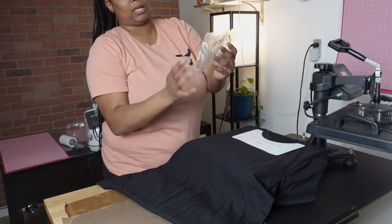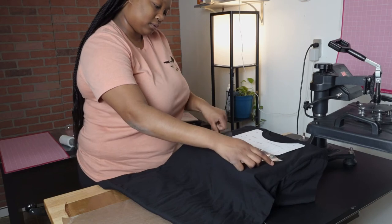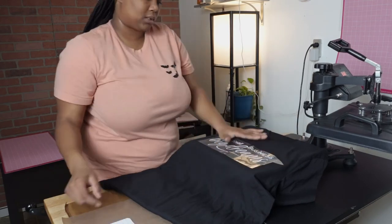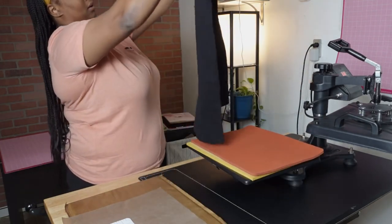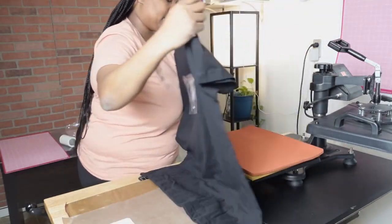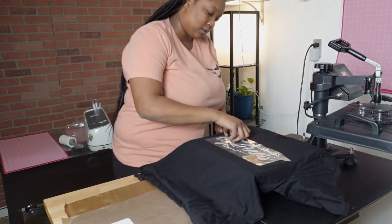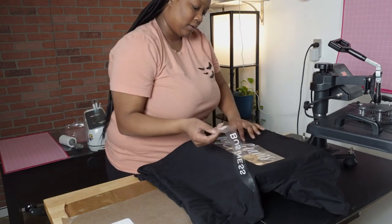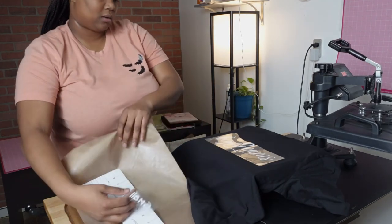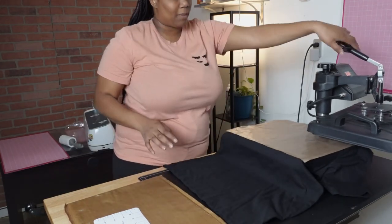Make sure if you do this method that you flip it over so you're touching the sticky side. I'm just going to put this down and see how this looks. It looks good from what I can see — the sizing looks pretty good as well. I'm just going to give this a press, so I'll take off one piece because it's being covered up by the other piece of vinyl.